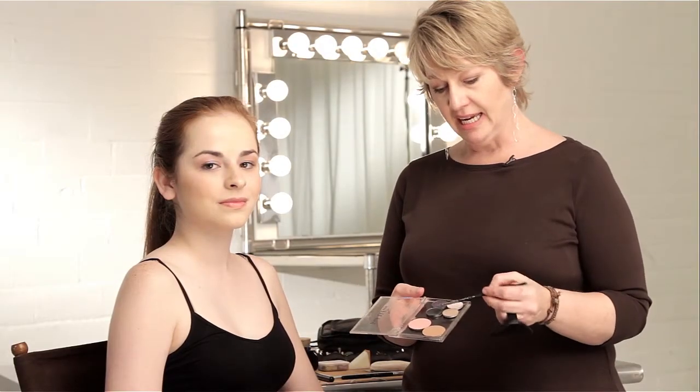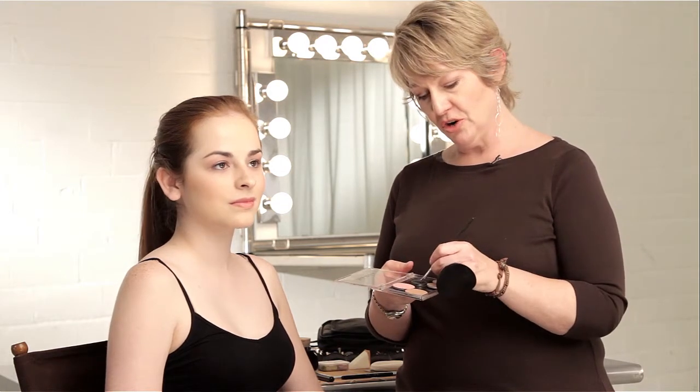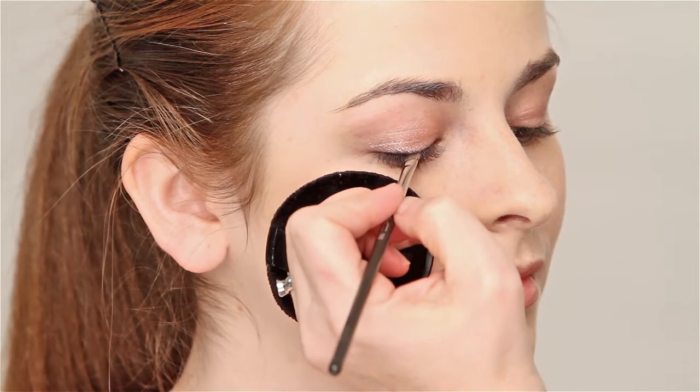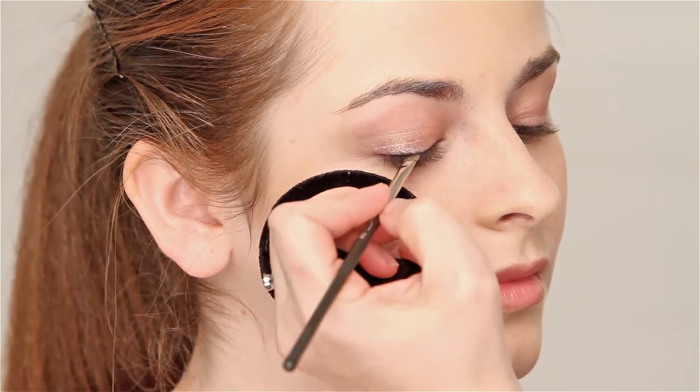The colors I've chosen to do our smoke is a metallic charcoal and this really beautiful deep purple. We're going to start with the charcoal color. I'm using a slanted silt brush. What you want to do — look down for me — is you want to really work this into the lash line. It's not as much a liner as we're thickening the lash line with it.